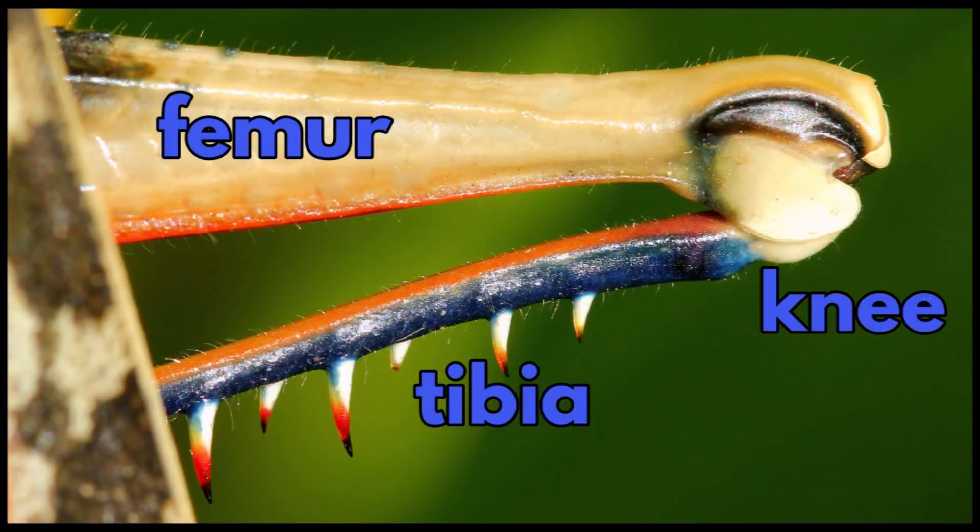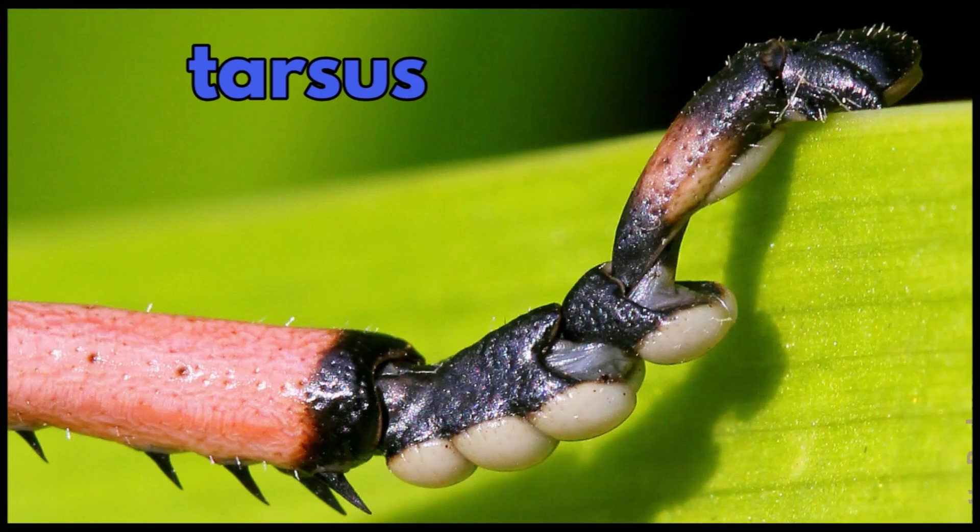They consist of a femur, a knee and a tibia. At the end of each leg is a tarsus, which is like the foot.